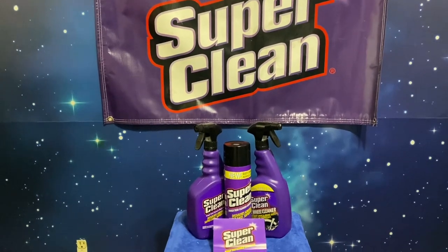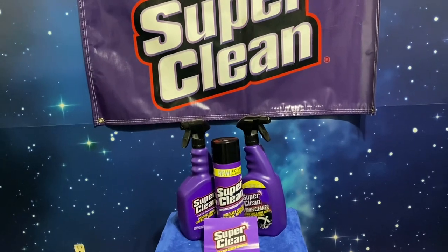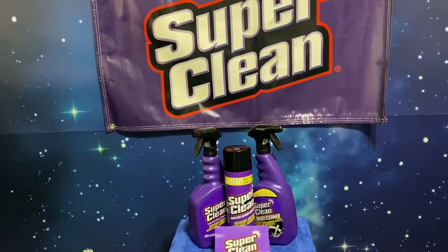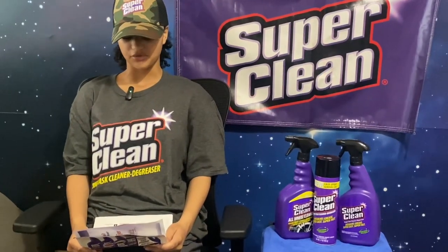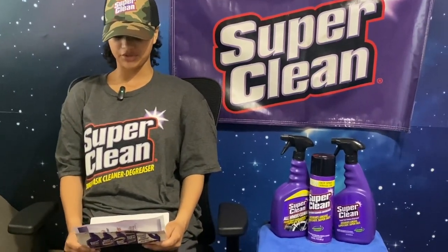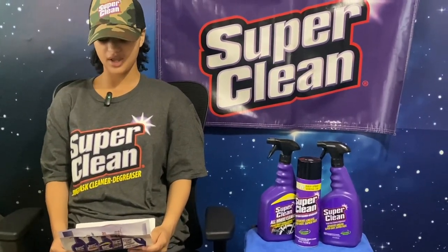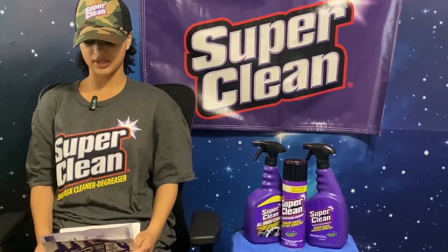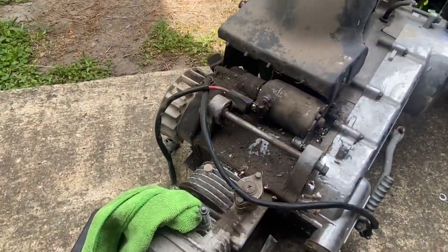Here is a word from my daughter — she's gonna give y'all a fun fact about Super Clean. The original product was created 43 years ago. At full strength, Super Clean is the most powerful tough-task cleaner degreaser you can find. And when you dilute it with water for everyday messes, Super Clean is the most cost-effective cleaner you can find.